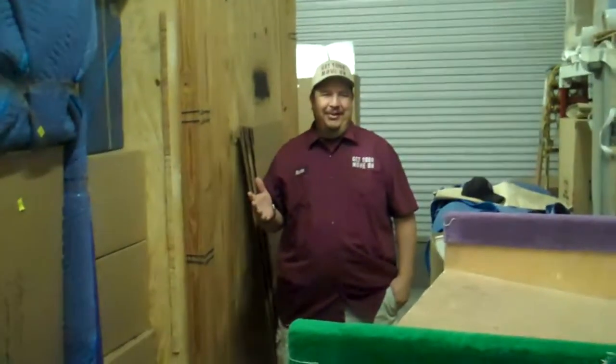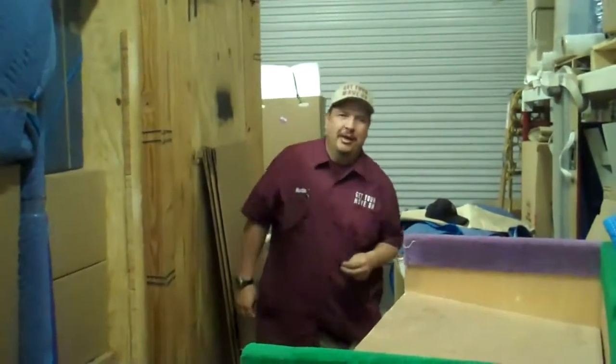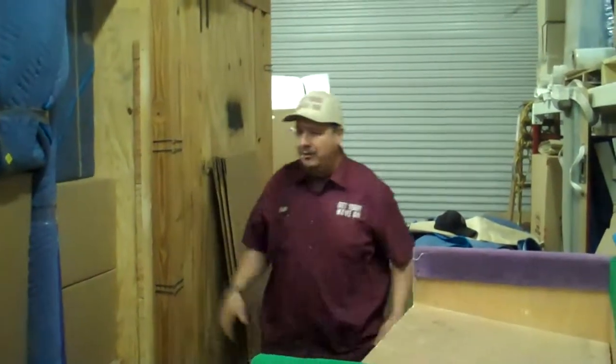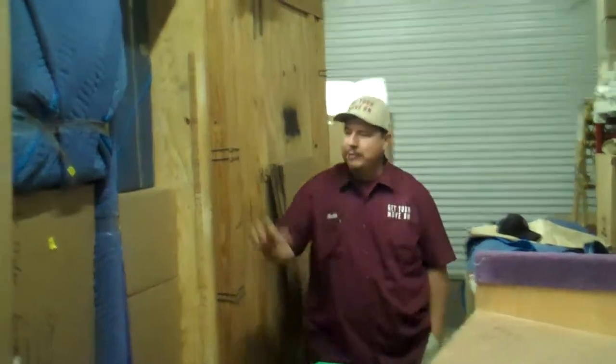Hi, good morning. My name is Martin and I work for Get Your Move On, and today I'm going to be explaining a little bit about how we load vaults.